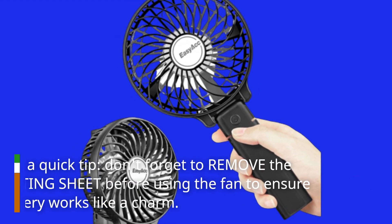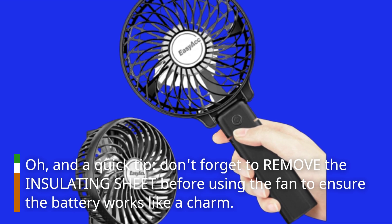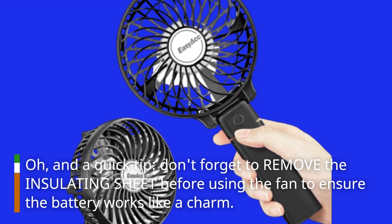And a quick tip: don't forget to remove the insulating sheet before using the fan to ensure the battery works like a charm.